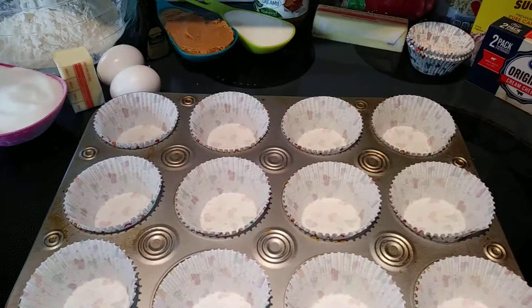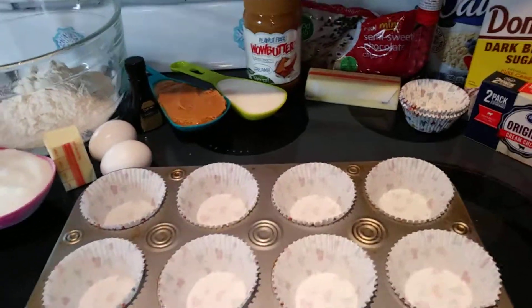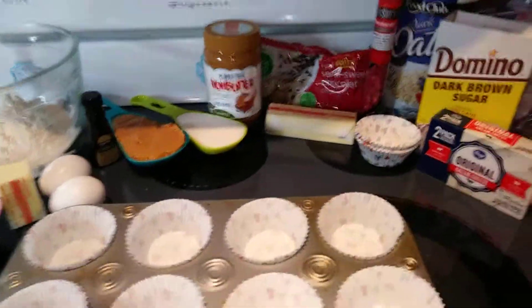Hey everyone, NutFreeMama here. Today I'm going to show you how to make Wow Butter Cupcakes with Cookie Dough Icing. You can do these for any holiday. Since Valentine's Day is coming up, I just geared mine towards that.